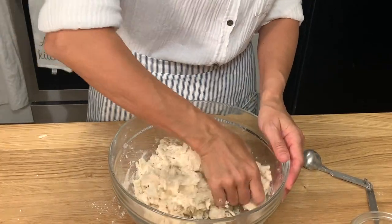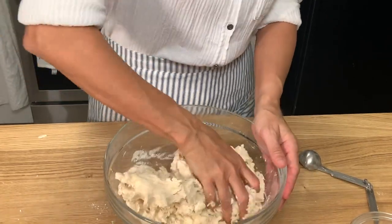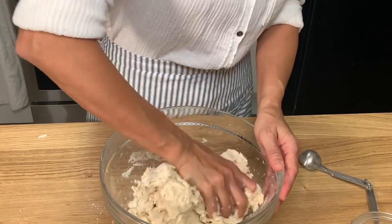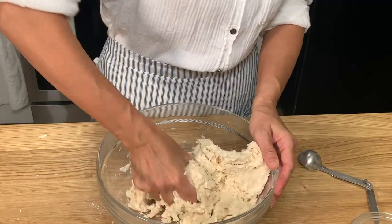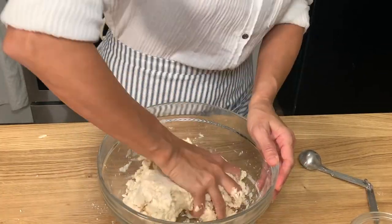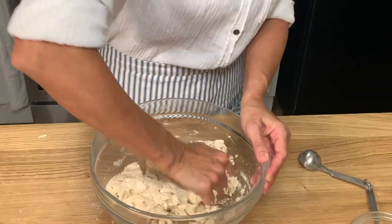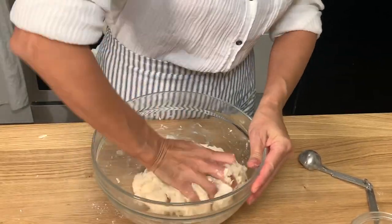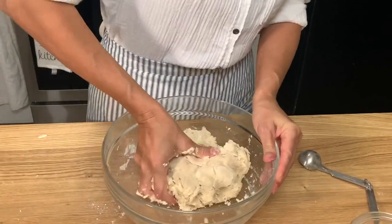I use a 100% hydration starter, which is equal parts water and flour, so with this King Arthur all-purpose flour I don't need any extra moisture. But if you find that you can't get it to come together, you can add a teaspoon of ice water to help add a little bit of moisture — just don't add too much because you don't want wet dough, you just want it to come together. You can see all the dry bits are starting to incorporate and stick to the dough.